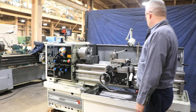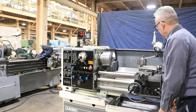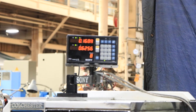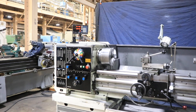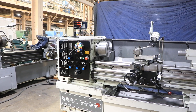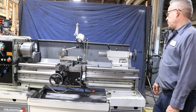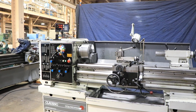He's engaging the half nut and you're threading. Crossfeed, which you can see up on the digital readout. Longitudinal feed. Tailstock quill — the machine has a number 5 Morse taper, 6-inch tailstock travel.